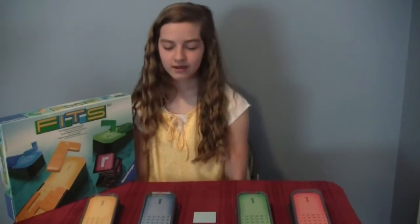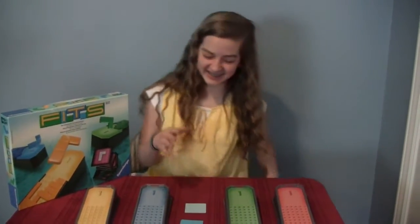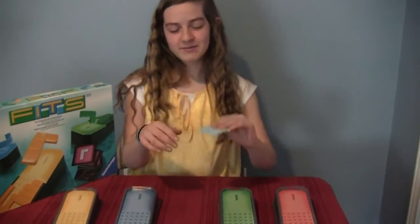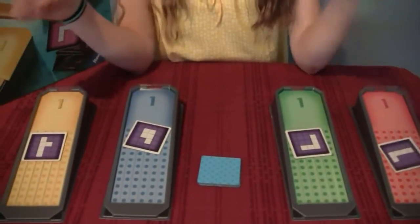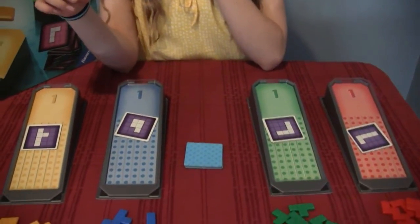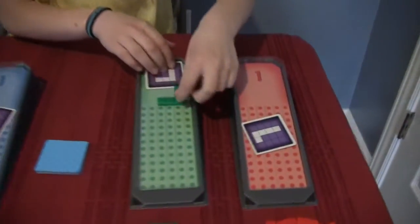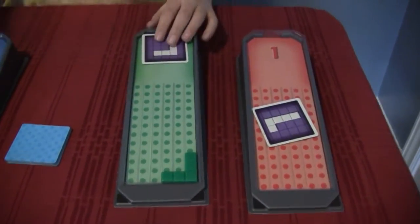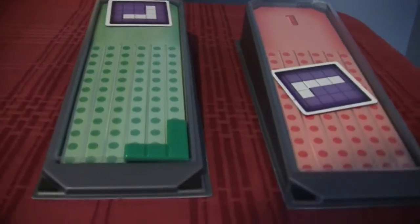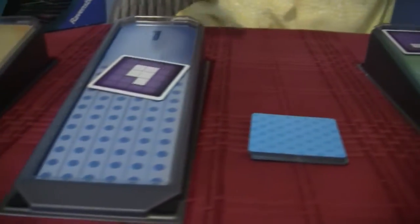What are you trying to do in FITS? You're trying to fill in the spaces. Everybody draws one of these four cards, and they're all starting cards. So everybody has to start with a different piece. You have to slide it in like this — you start up here and slide it down, just like Tetris. They've all got little ridges, so you slide them right down on the ridges.